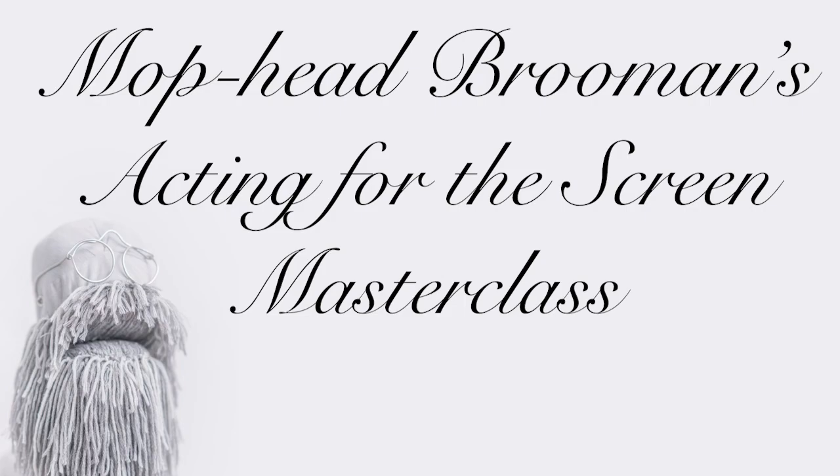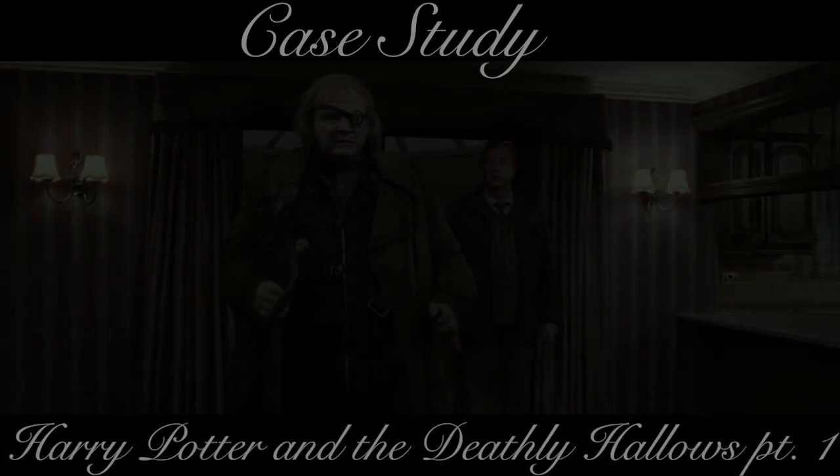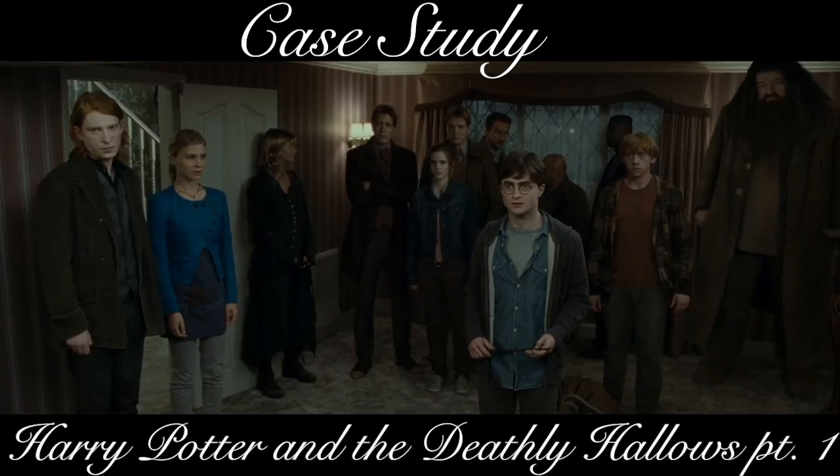Hello, and welcome to this, the first lesson of Mopped Broomans Acting for the Screen Masterclass. Today we will be looking at Hitting Your Mark. This is something that is incredibly important, and this scene from Harry Potter and the Deathly Hallows Part 1 demonstrates it beautifully.